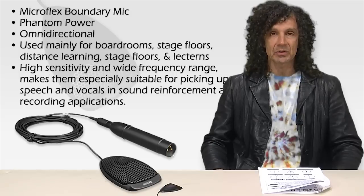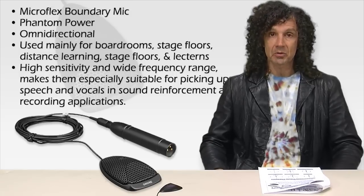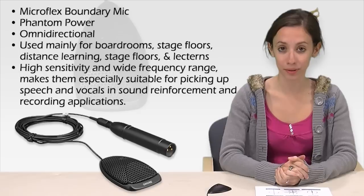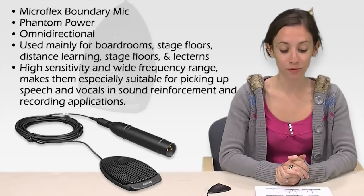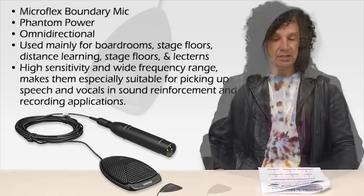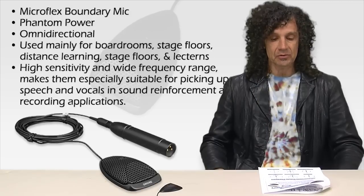I'm using a Shure MX3910 Omnidirectional PZM. It is a Microflex boundary mic that is completely phantom powered. The microphone is omnidirectional and is used mainly for boardrooms, stage floors, distance learning, and lecterns.